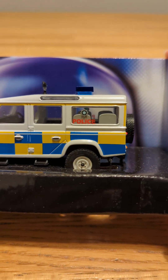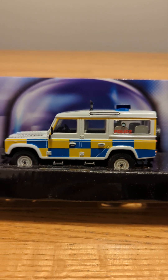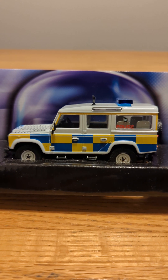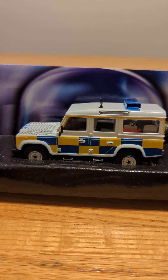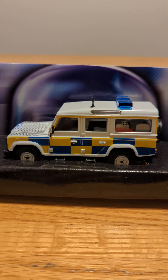It also says police in the window and it's got the symbol. So I would definitely say this is quite another interesting model, and I like how realistic it looks. It's a pretty interesting make and I definitely like this one.